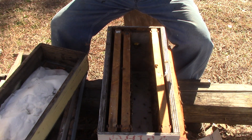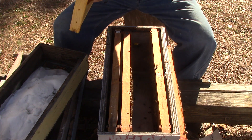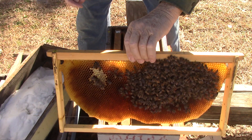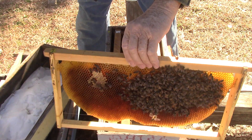This one here has a yellow queen. It has larvae, it has brood, it has eggs, a little honey — same thing on this side. There's the queen right there. We're going to stick her back in the house.